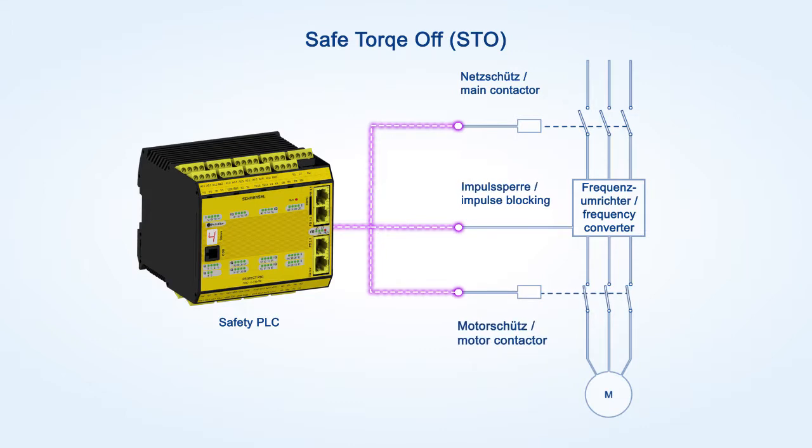This is done by a two-channel energy shutdown. The energy supply can be cut off, for example, via the line contactor, the frequency converter or the motor contactor.